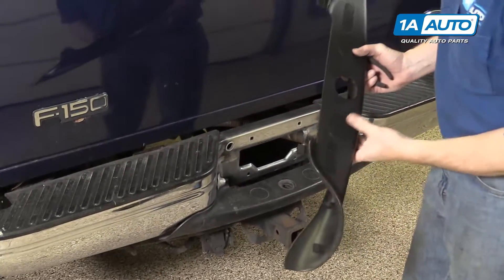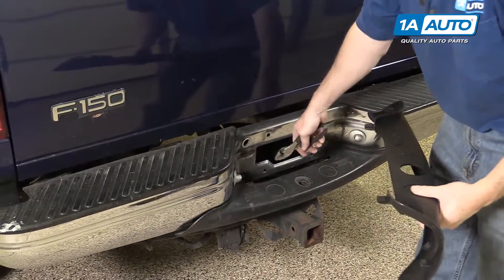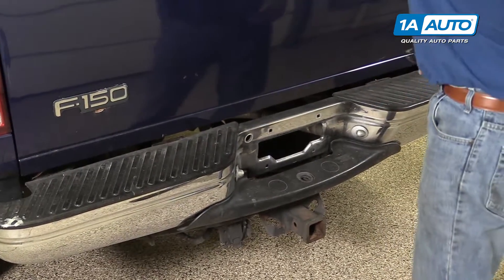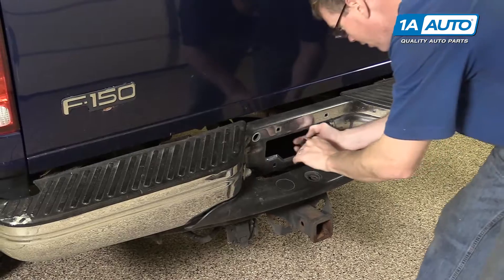If it's not coming off, remove your license plate and then you can reach right in and squeeze these tabs. That should help you get it off.